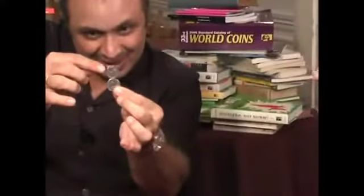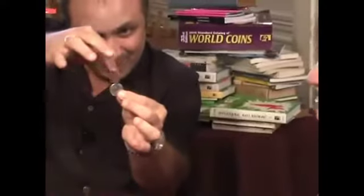Yes! Yes, it's incredible! Yes! Oh my God! The equilibrist coins! Yes!